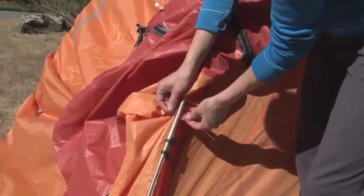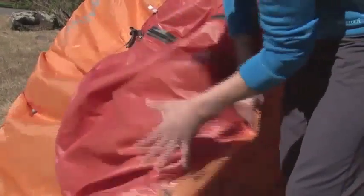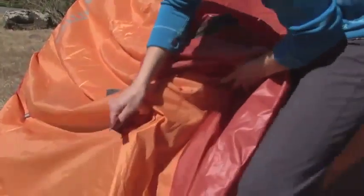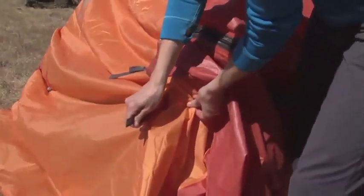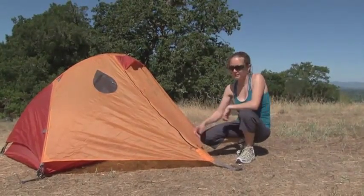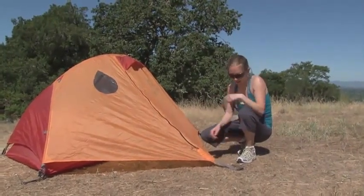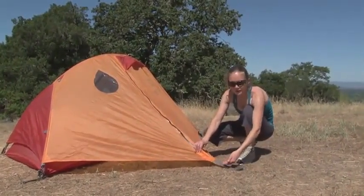If you want your tent set up as strong as possible, take those Velcro tabs and attach them to the pole. That way, when you guy out your tent, the fly is attached to the pole. Now that we have our fly on and clipped in, go ahead and stake out your tent. You can stake out the door of the fly and make sure to put your stake at a 45-degree angle.